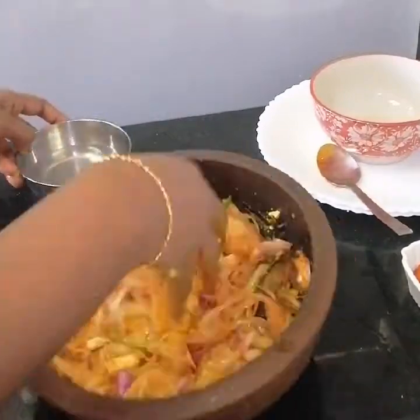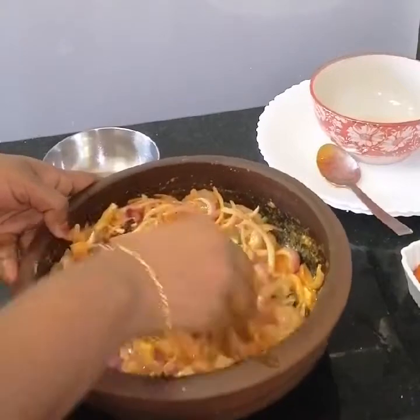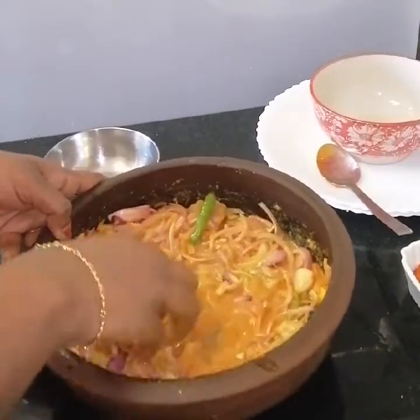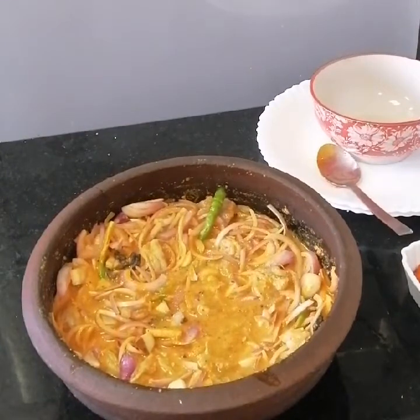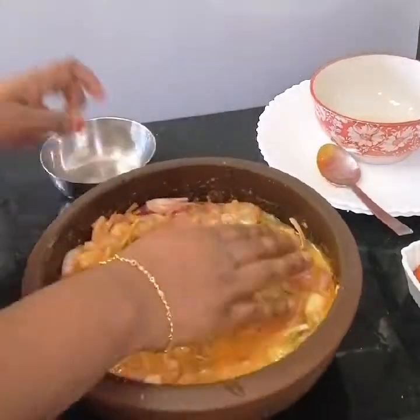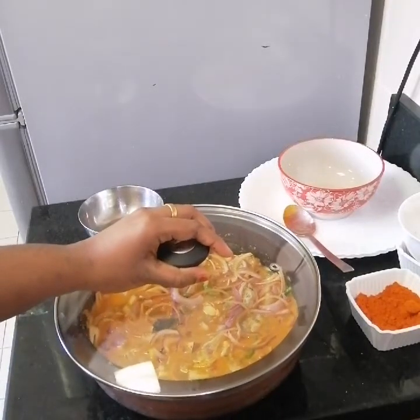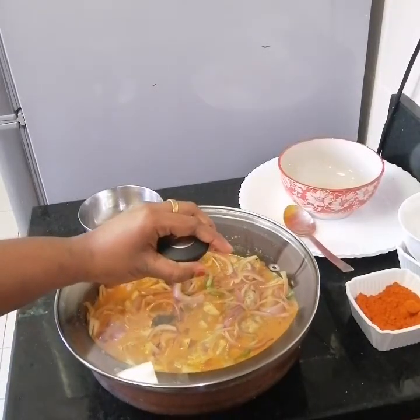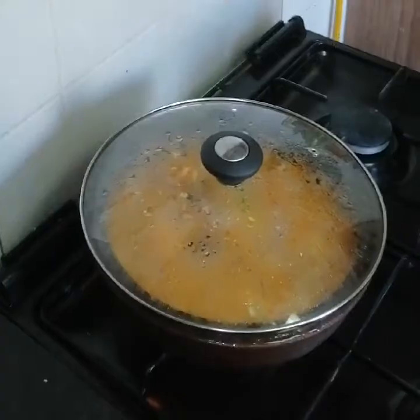Now we will cut it in a small bowl. We will cut the curry in a small bowl. Now the curry will cook on a medium flame. Let's cook the curry in medium flame.